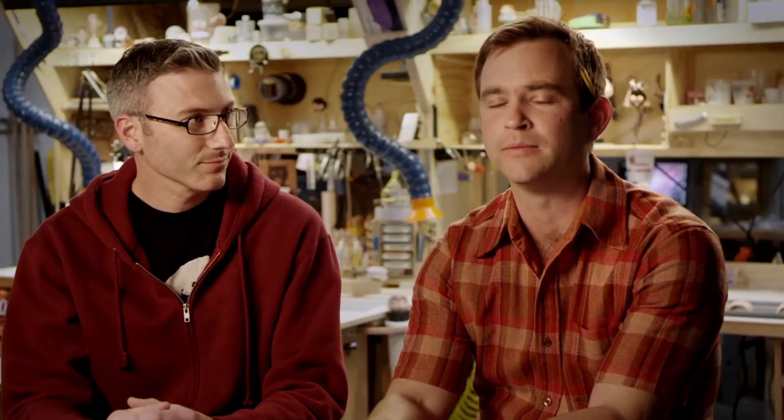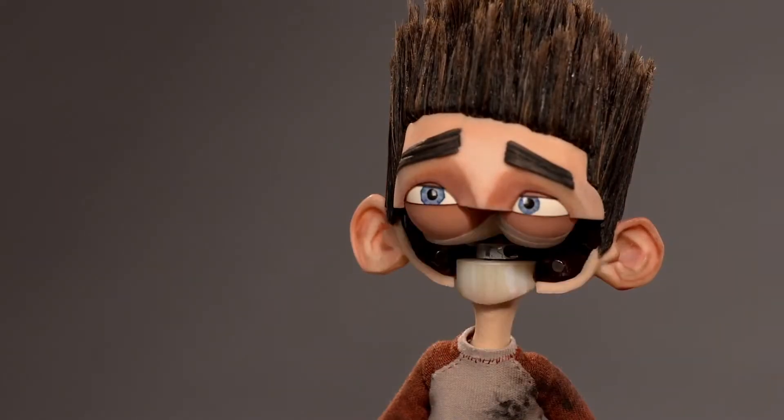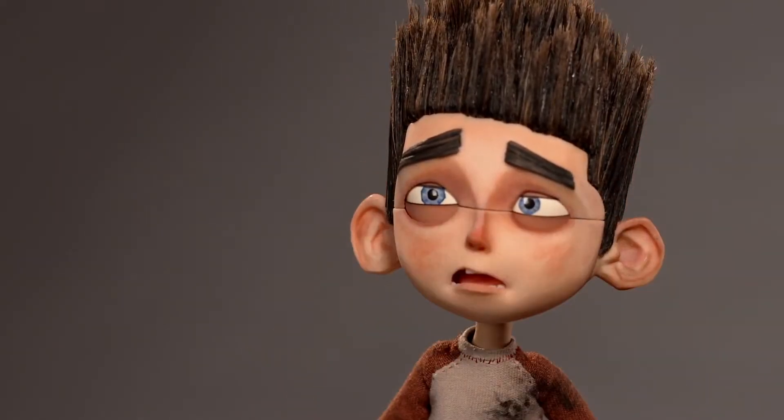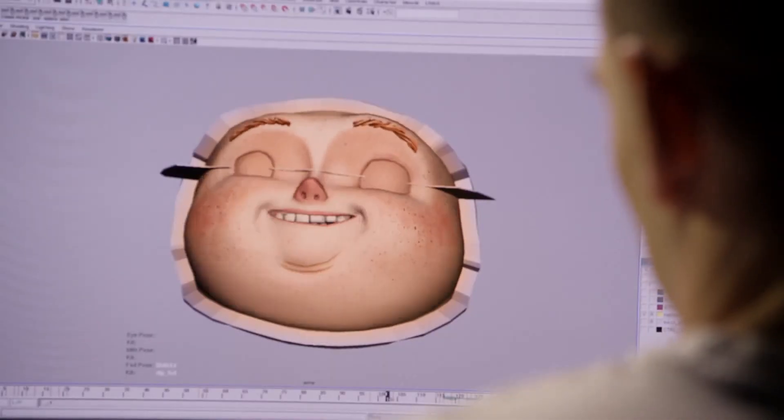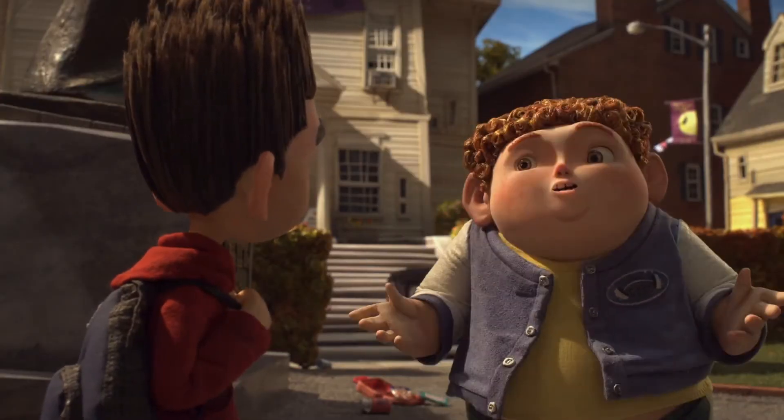On ParaNorman, how are we going to animate the faces? Replacement animation. Replacement animation, where each face is put on and it's a new mouth shape. That's how you get the most out of your characters. 24 mouth shapes will make up a second of vocabulary or emotion.